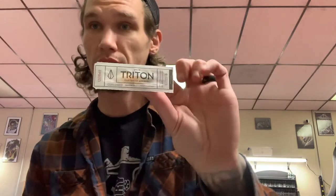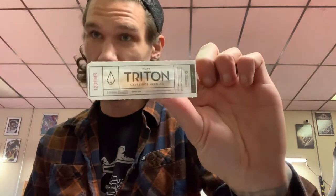I saved my favorite for last. I'm not paid by Peak to give my opinions — so a little disclaimer: my opinion on this video is all mine, not coached at all. Now, the new Peak Triton cartridges.